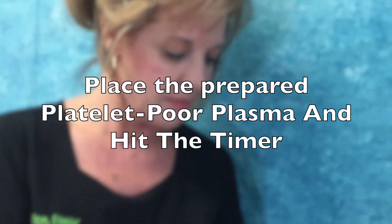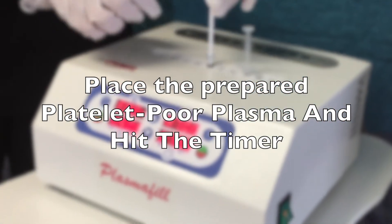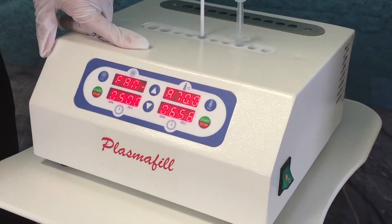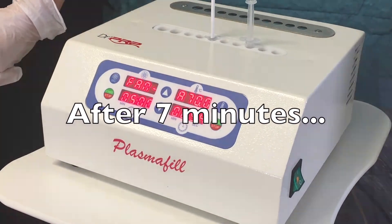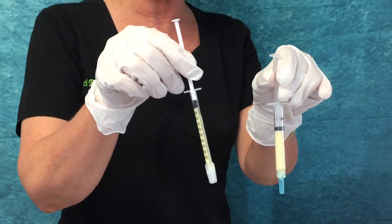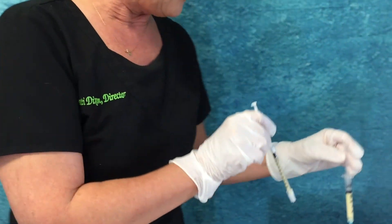Now that our timer's gone off, we can remove the plasma fill product. As you can see, it's changed color just a little bit and the consistency of it has changed.